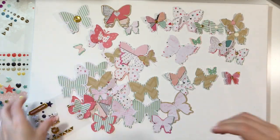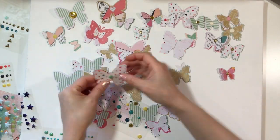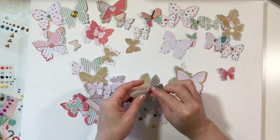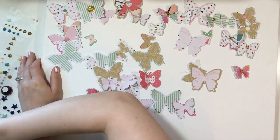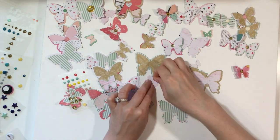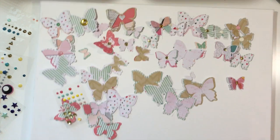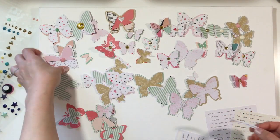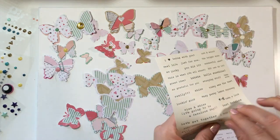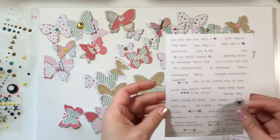I'm taking enamel dots and different small embellishments that I've seriously had in my stash for probably over a year and just layering them up. I like the enamel dots and the sequins and the different little epoxy puffy sticker things that I use too. I really love the way those turned out — the more you kind of step things up, it makes a difference.